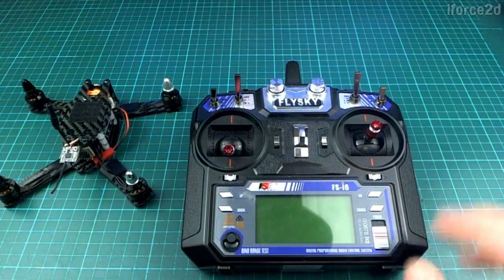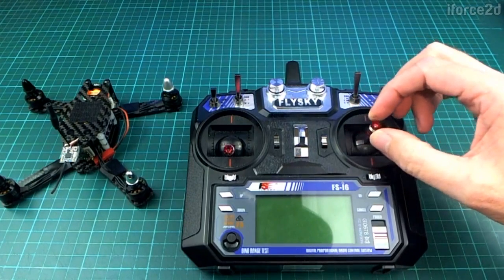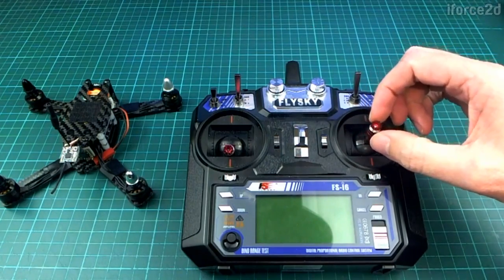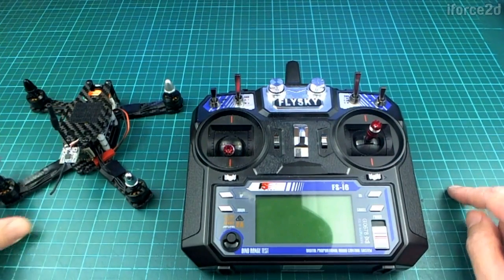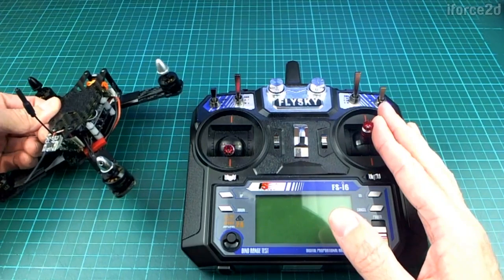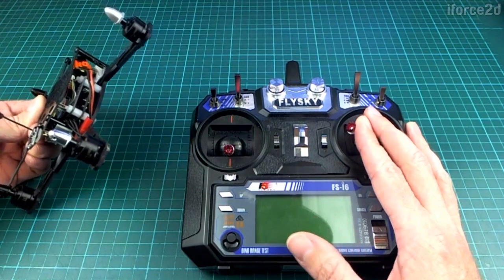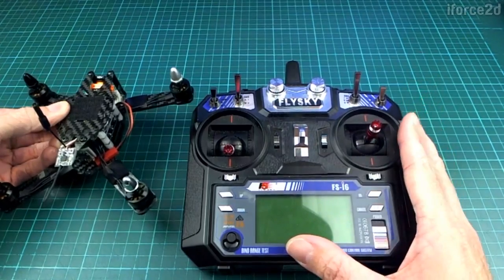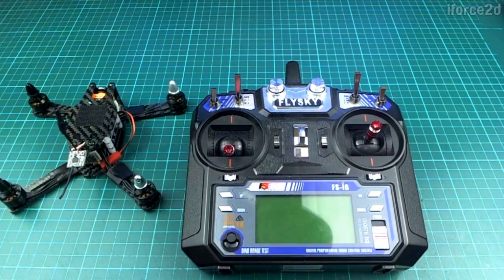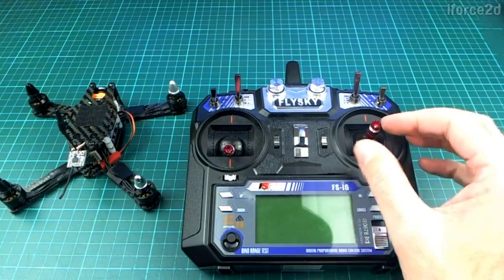We also have angle mode, where the stick position corresponds to an angle away from level rather than a rate of rotation. When the stick is centered it stays level, and when you push it over a little bit it tips that amount and stays there. When you let the stick go it pops back to level automatically. The maximum angle is set in the flight controller — I think it's around 75 degrees. It's a great way to start out, and I still fly angle mode for line-of-sight flying.